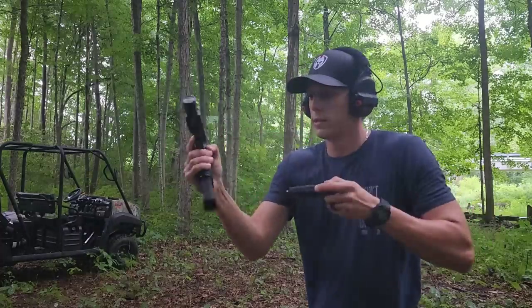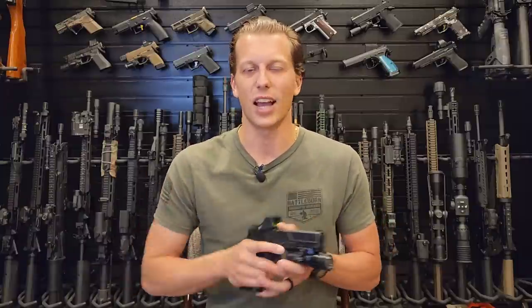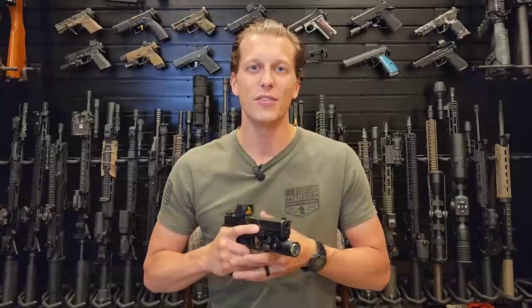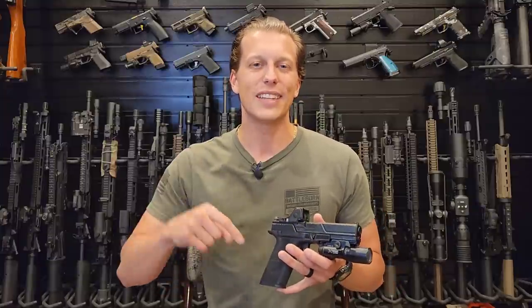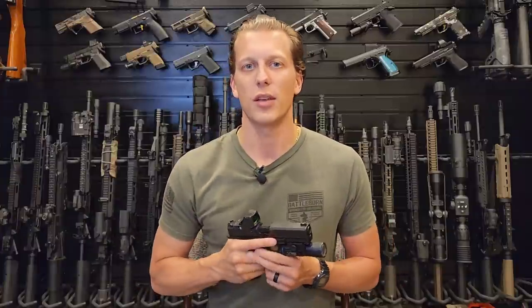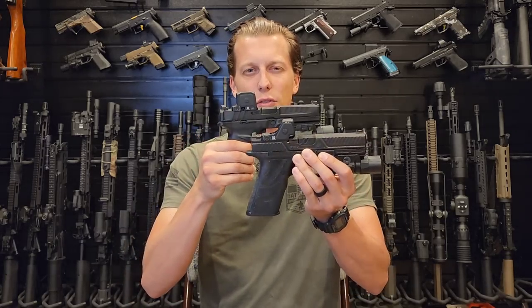Hopefully this video was helpful. If you want to support the channel, there are discount codes in the description from companies I personally trust — Premier Body Armor, Brownells, and Air Precision. Companies that support me include Howitzer, a clothing brand that donates 5% of proceeds to charity and collaborated with me on my own t-shirt, Brownells with code TA10 for 10% off orders of $150 or more, and Holdup Display which makes amazing racks for the vault room. Definitely check out the RCR video and stay tuned for more.